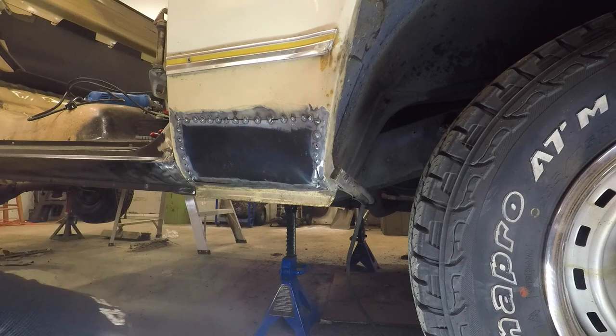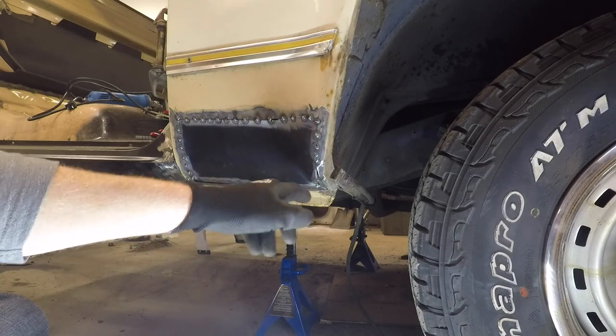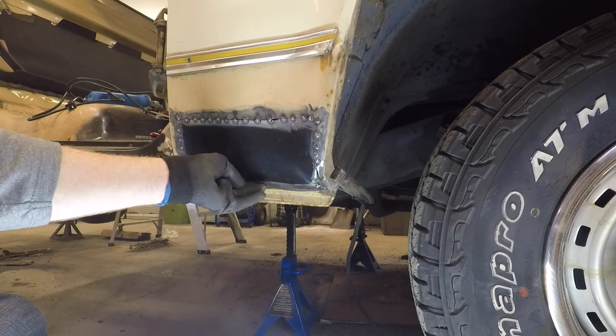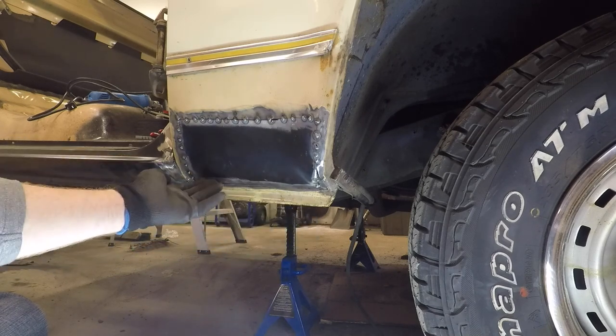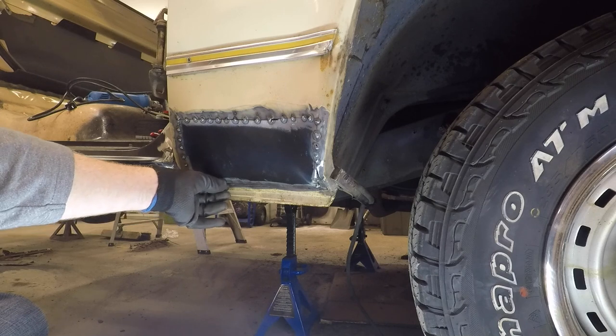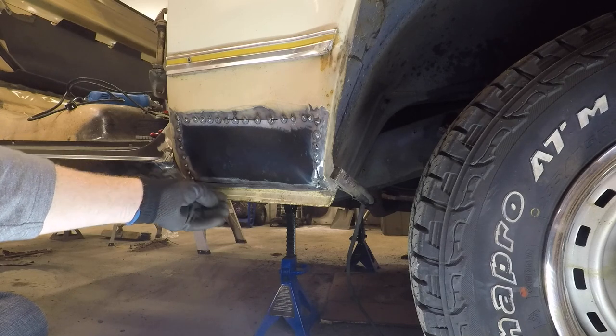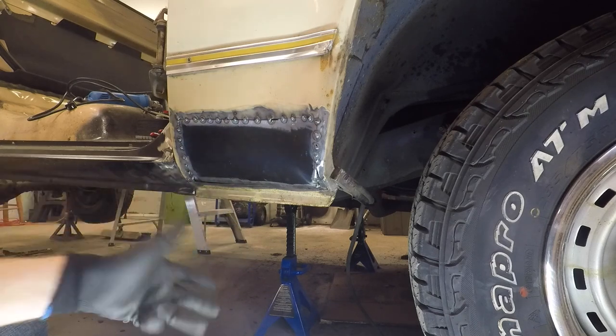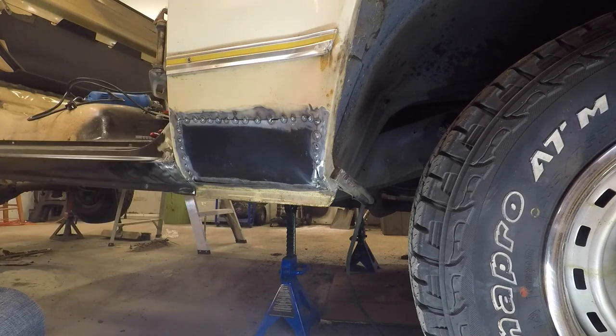I think we've got it tacked in there pretty good. We do have a couple of spots we're going to have to fill - there's a little hole right there, and across that whole bottom seam there's probably a good quarter-inch gap. I'm not sure if when I cut it I was on the right side of the line or not, but that's something we're going to have to address.